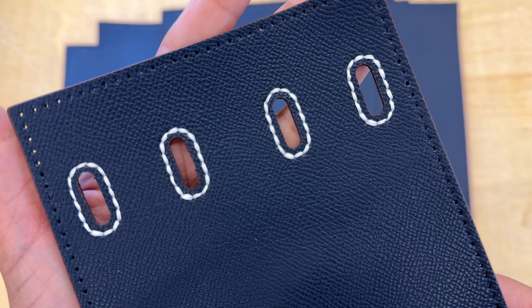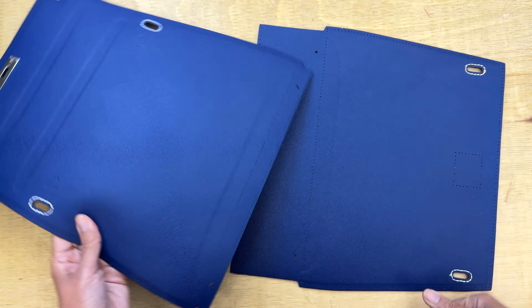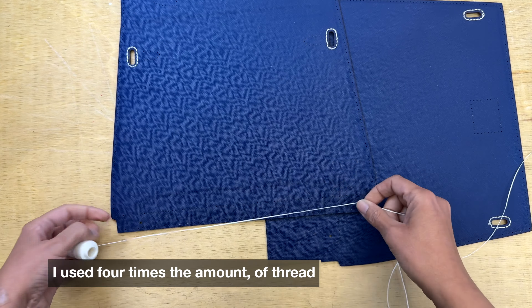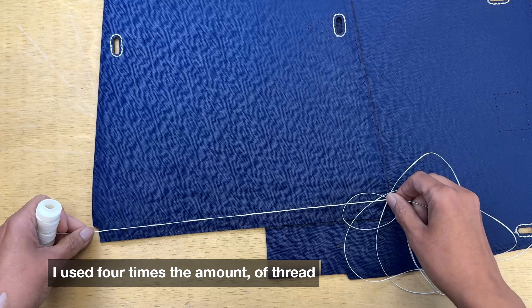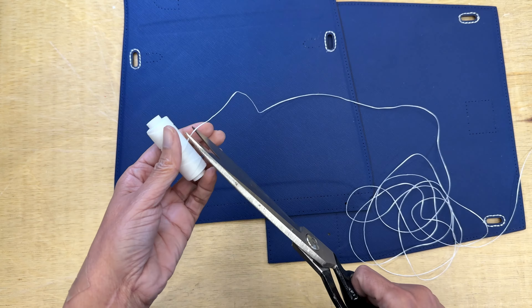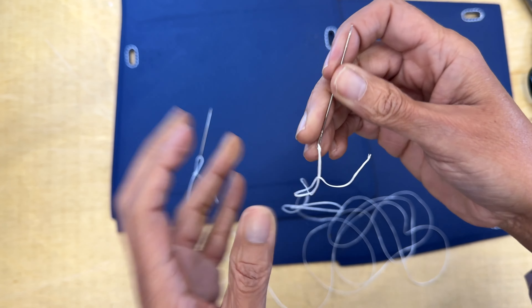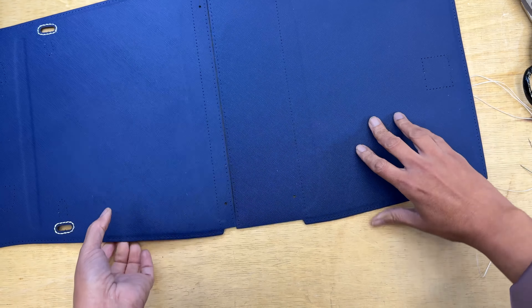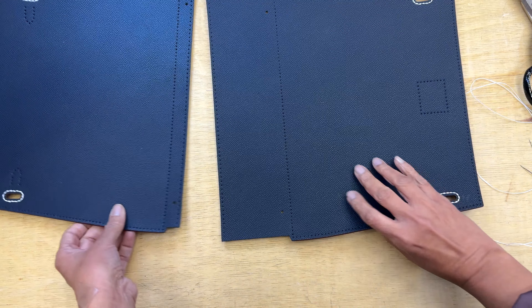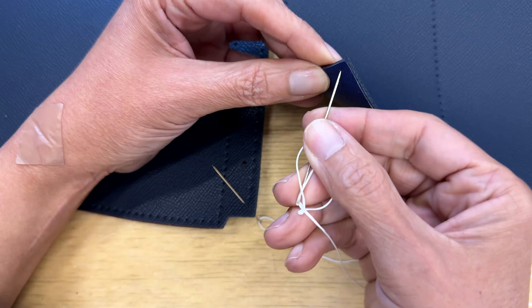Now that I've finished all my pass holes, I'm going to work on the bottom of the purse. They say I need to measure the thread carefully to make sure I'll have enough. I put the two pieces of material together, and this time we're going to make a different stitch — a kind of crisscross.